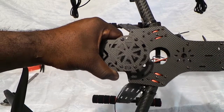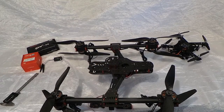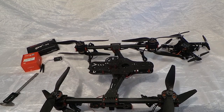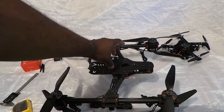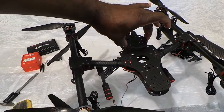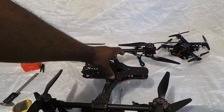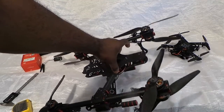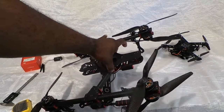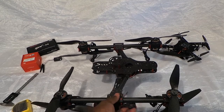I hope that answers your question. I also told you that the center of gravity of this frame is really right here where the GPS mount is. As you can see, it stays pretty straight when I hold it right there. If you were to mount it up front, it will lean back a little — as you can see when I pick it up, it starts leaning back.